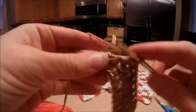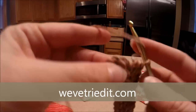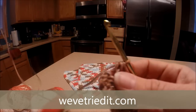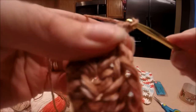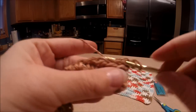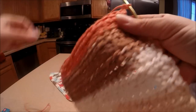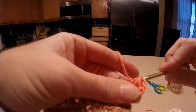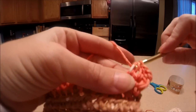We're coming up on the end here. Go into our last hole, and don't forget to chain two. Once you chain two, turn your work and start again right into the first hole. We're going to do our last row here — just keep going the way you've been going the whole time with your half double crochet.